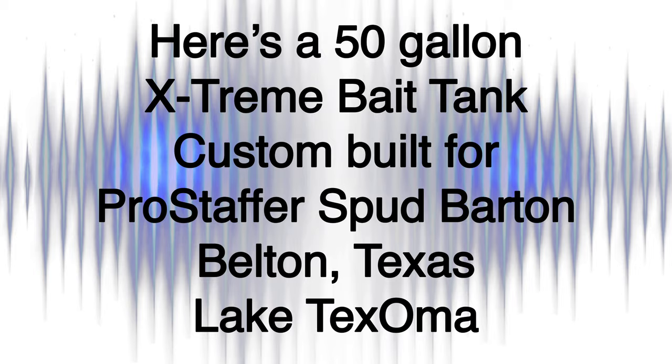Hello, this is Damon Melchia with Extreme Bait Tanks. Today I'd like to introduce you to the new 2021 Extreme Bait Tanks brought to you by Build-A-Tank.